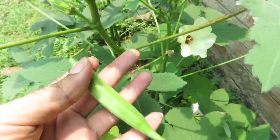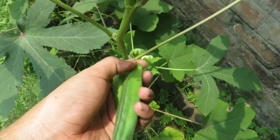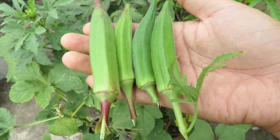You should harvest them when they are young and soft. Don't let them grow too much, otherwise they will become hard and not edible. You should water your okra plants properly and keep the soil moist all the time. If the soil gets too dry, the okras will mature fast and become hard.